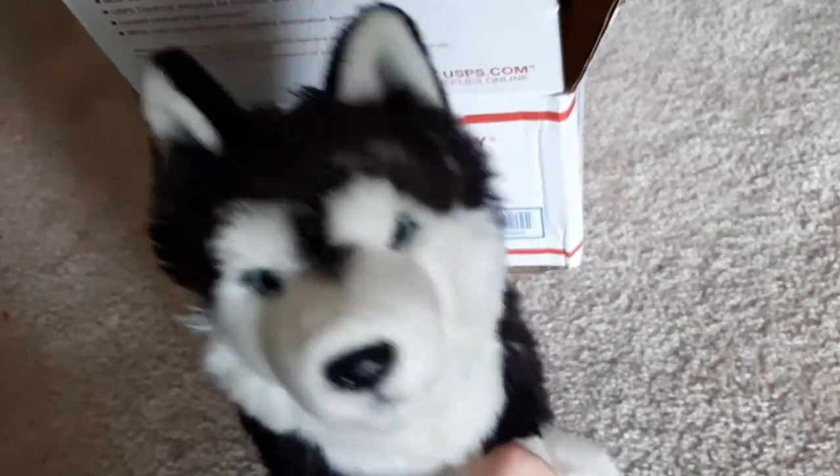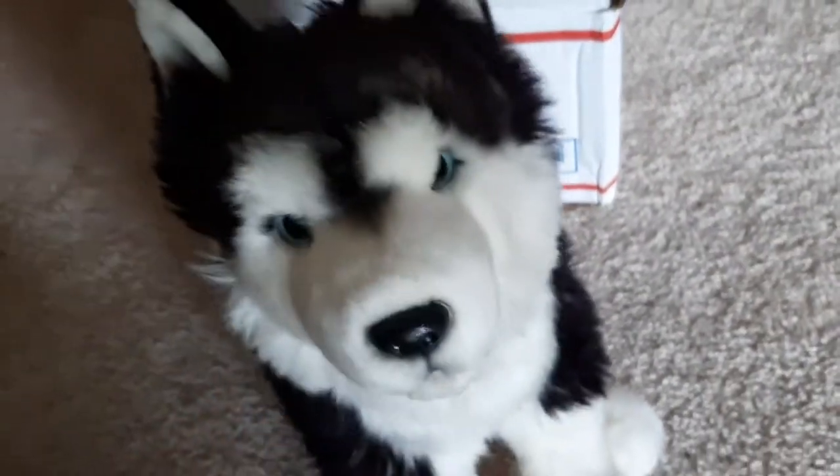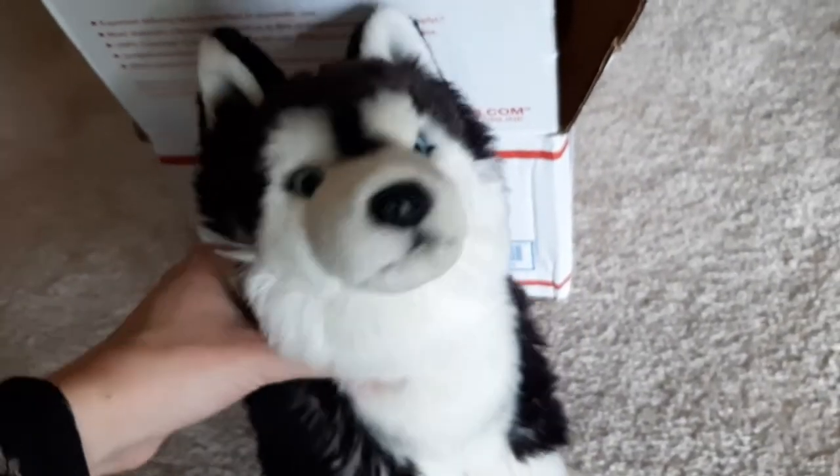Hey everyone, Tropic here, and I'm here with Quentin, my signature Siberian Husky, and today I'm going to show you how to make a real one.